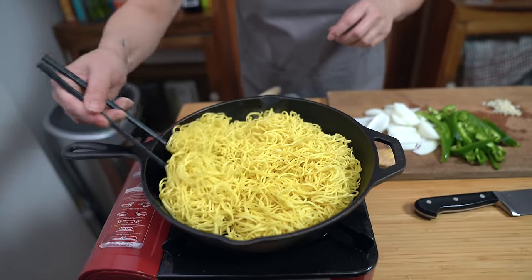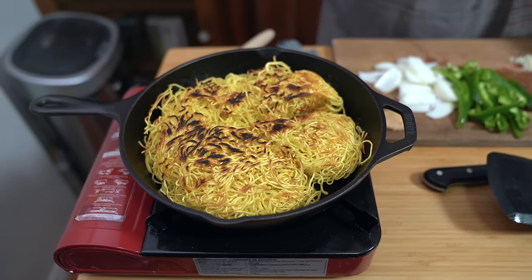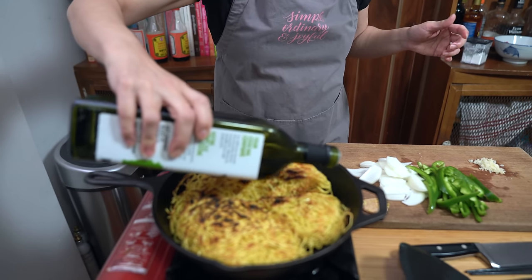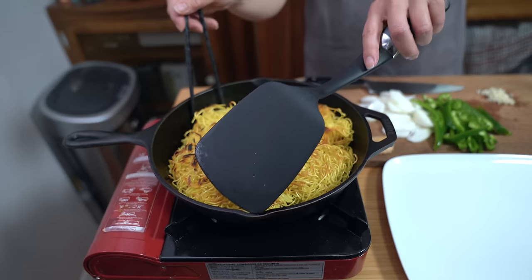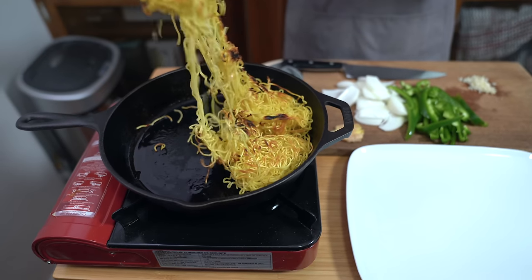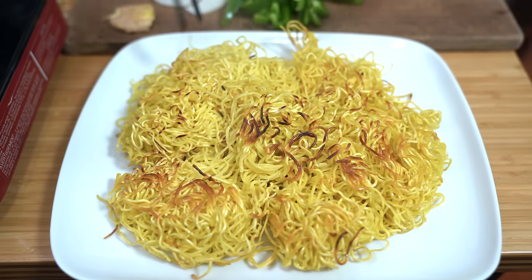I'm going to flip the noodles now — I think they're starting to get a little color on the other side. We want the noodle to be crispy on either side but the inside of the noodles to remain soft. I'm going to add another tablespoon of oil just around the edges and move the oil around a little bit. I'm going to remove them now — it was only another minute or two. I was checking the bottom to make sure it wasn't too crispy.